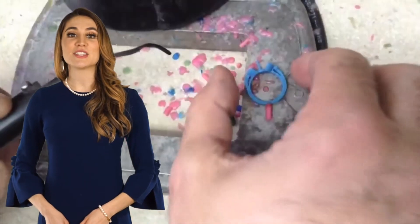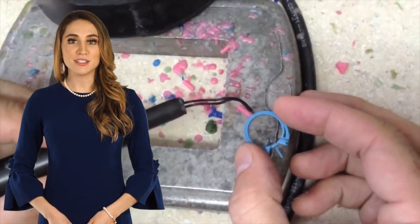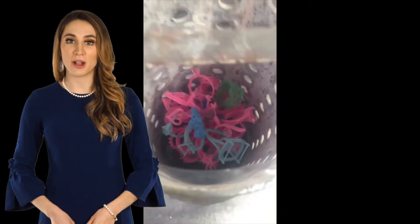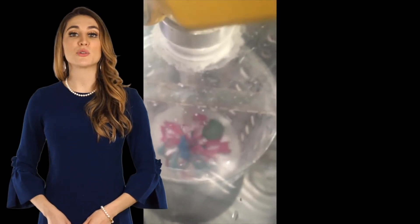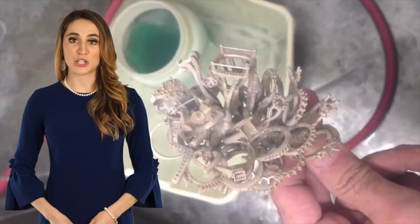Each piece is like a snowflake. Once we finalize the digital design and file, we move to the next step, which is really the most revolutionary piece of the process. Using state-of-the-art 3D printing technology, we materialize your jewelry design as a real-world object using additive manufacturing.